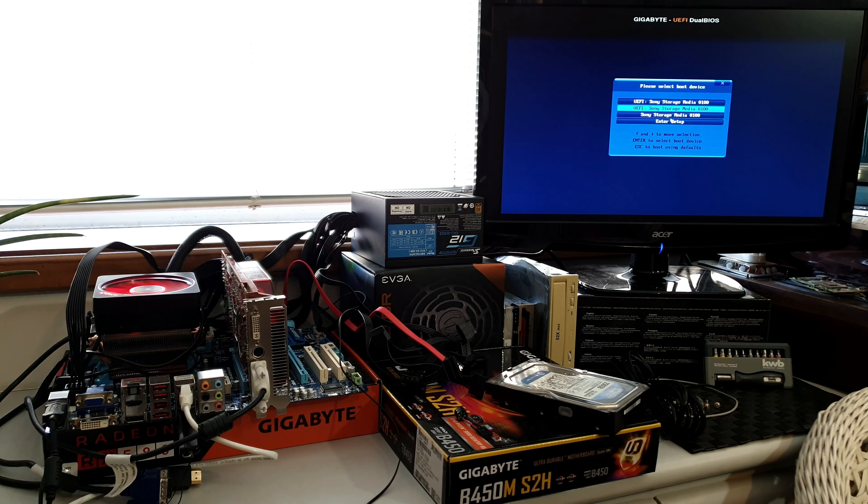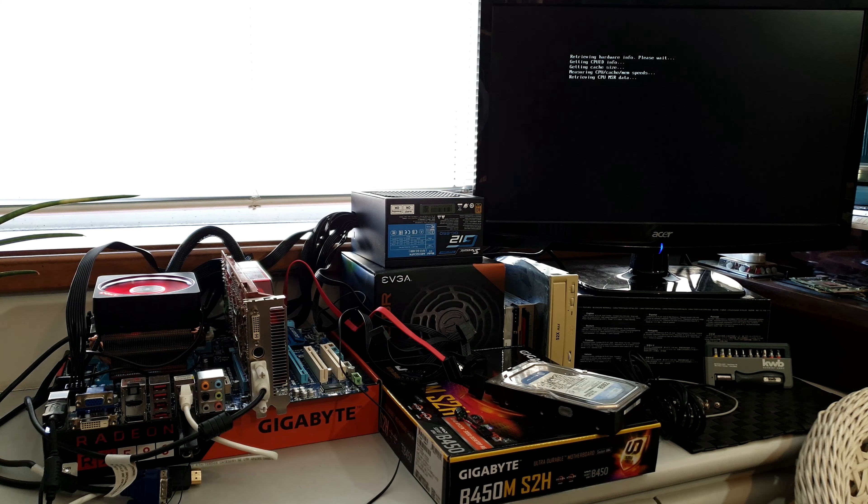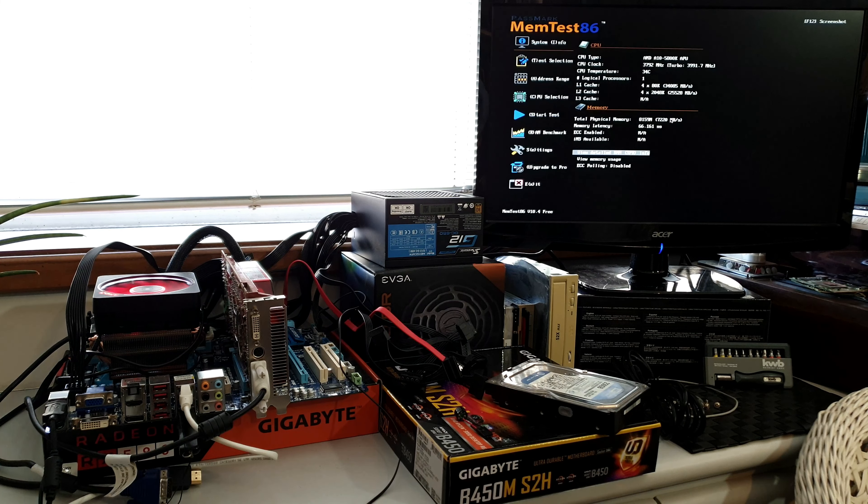The CPU is in there, CPU cooler, and RAM of course. Although this CPU has integrated graphics, I have an HD 4870 in there because I know it works and I couldn't find my 3870, which is much quieter. Let's give it a go. I usually start by going into the BIOS and checking things out. Look at that — we have a signal, which is always cool.